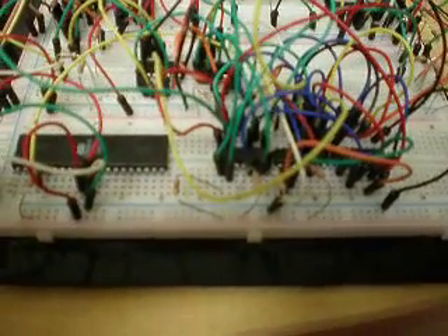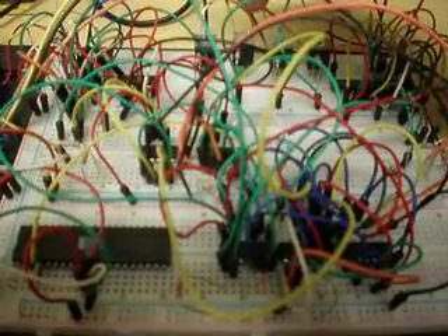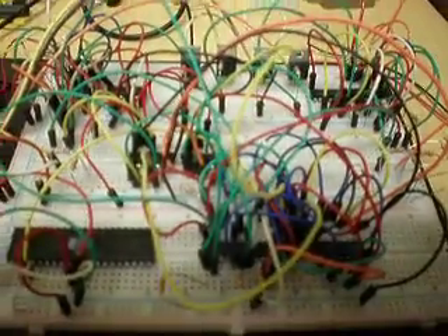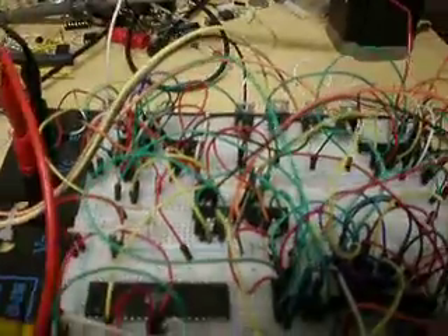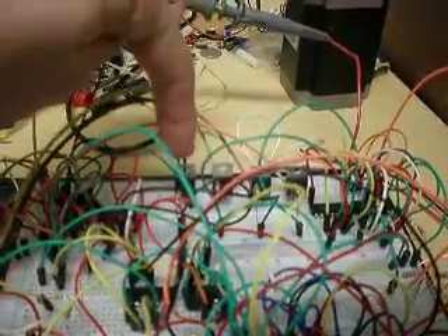There are two phases. One is selecting which transistor, and the other stage is selecting the current for the transistor. I can demonstrate it on the oscilloscope, but I still don't have the portion where I can separate it to each transistor.